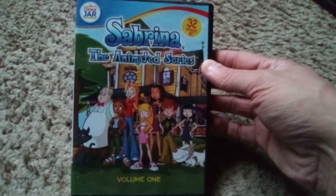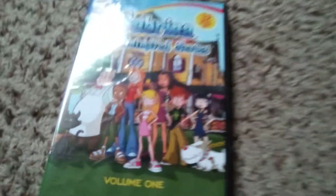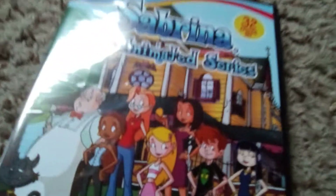There you have it — Sabrina the Animated Series, Volume 1 on DVD, unboxed. And one of these days I'm gonna get around to watching it!